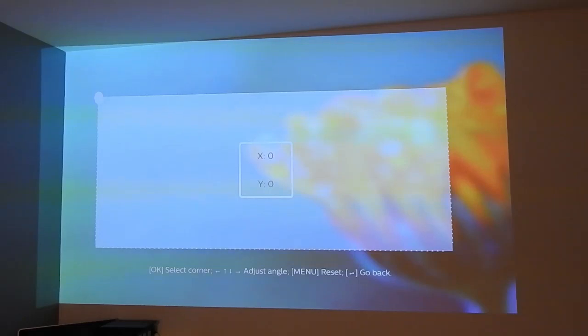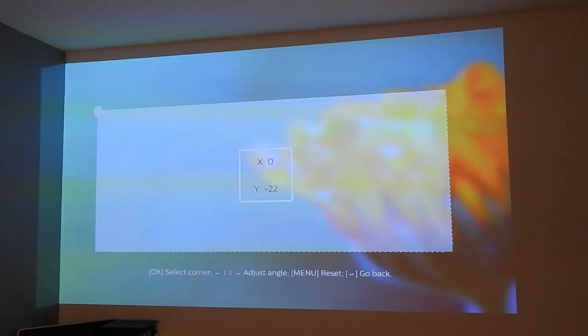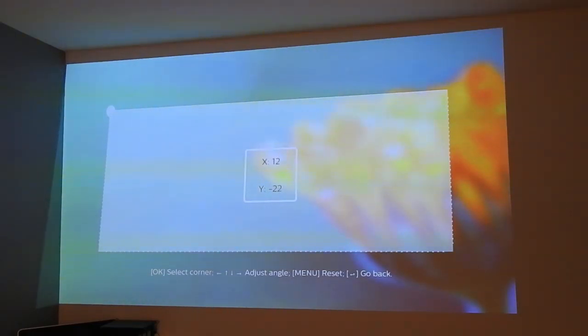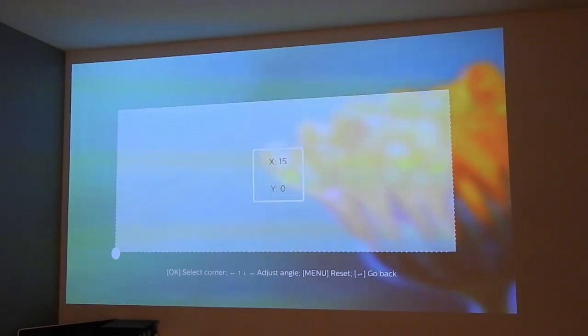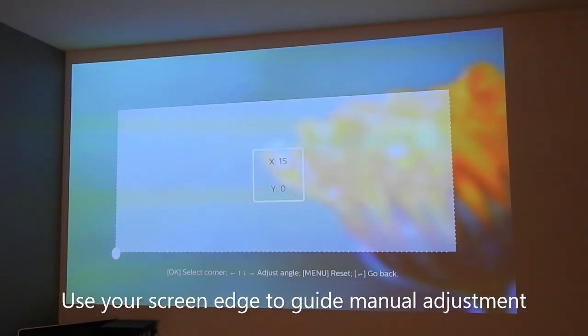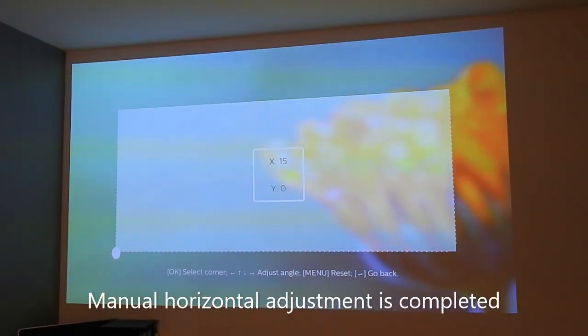Now you select the corner. The corner that has the problem is on the left-hand side top corner. You use your arrow to adjust, then go to the next angle. At this point, you have to use the edge of your screen or the wall as a guide to see if your alignment is completed or not. Right now the edge of the screen is almost as straight as the wall edge.